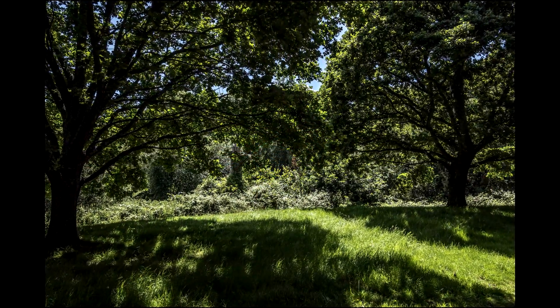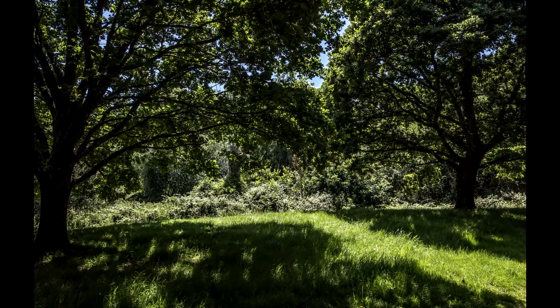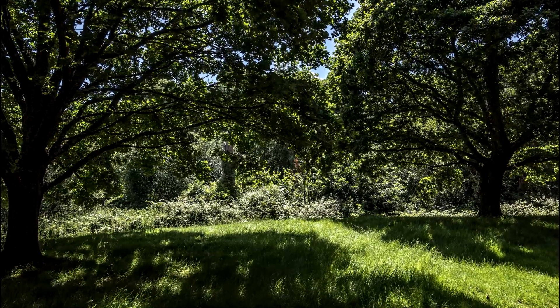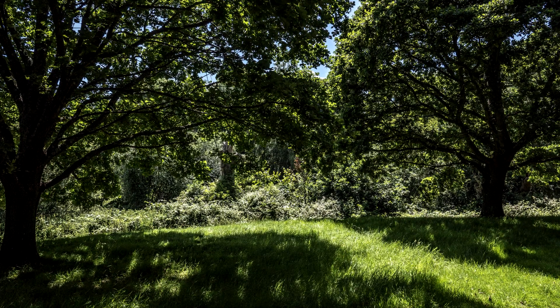This shot here I really like because you've got the shadows of the branches and the leaves on the ground, sort of in between the grass — it just looked kind of cool. Quite a lot going on in a simple photo.